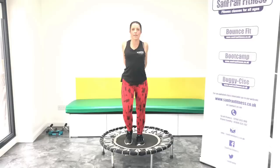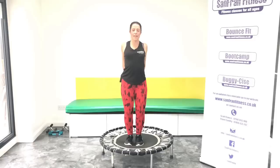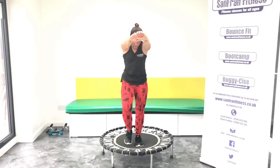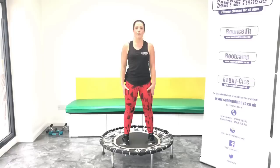Good. Just take the hands behind. Open up through the chest. Good, and then last one. Take the hands in front. Push forward. Head down. Good. Nice stretch for those shoulders.